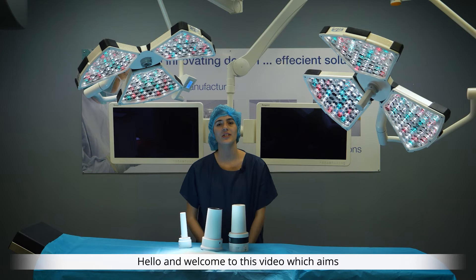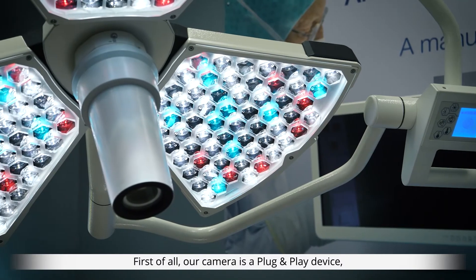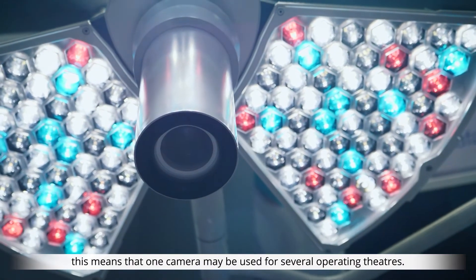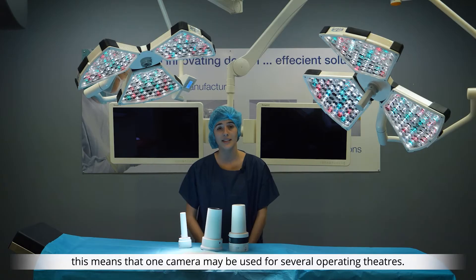Hello and welcome to this video which aims to help you get the best use out of our camera. First of all, our camera is a plug-and-play device. This means that one camera may be used for several operating theatres.